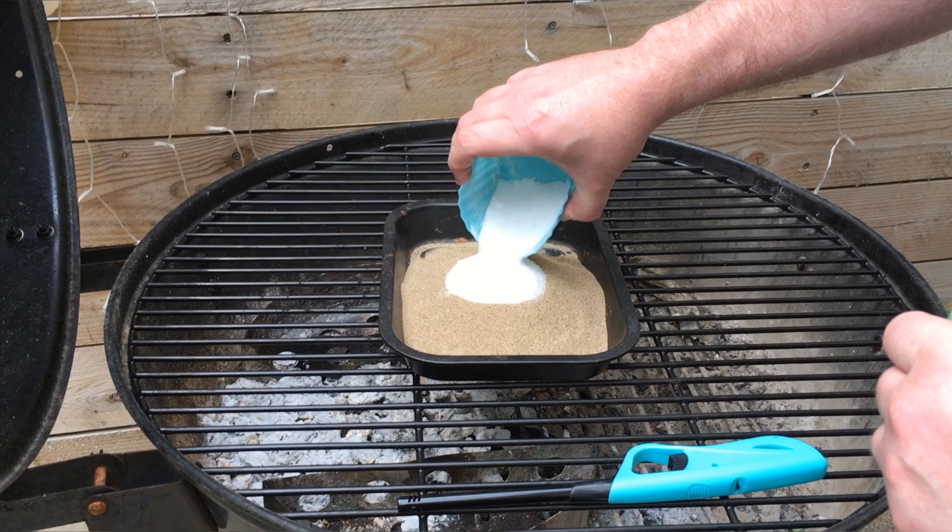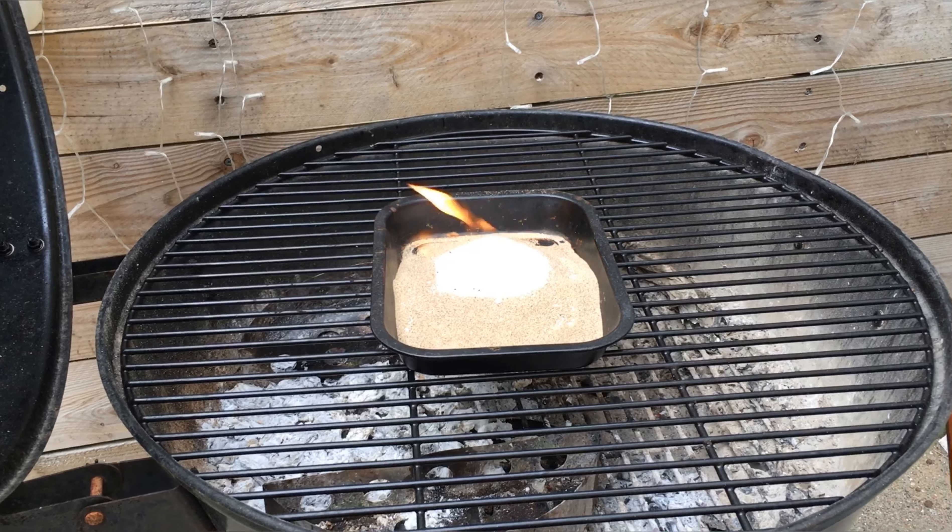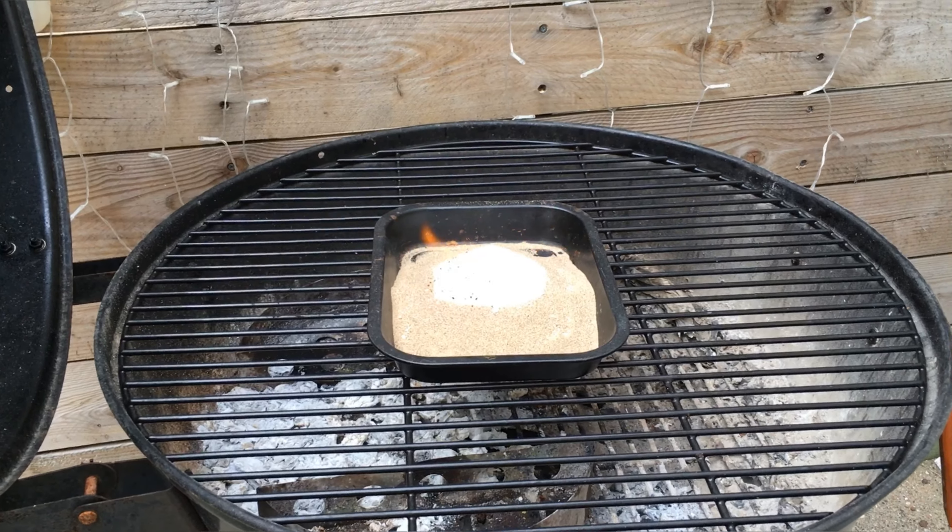Now ignite carefully — remember, I have added fuel to this. Watch carefully and see what appears. This is playing at double speed.